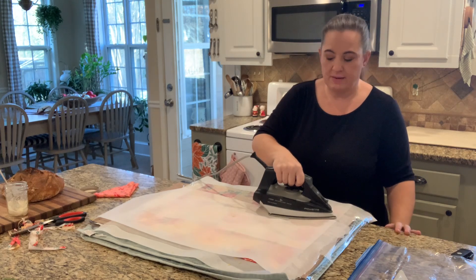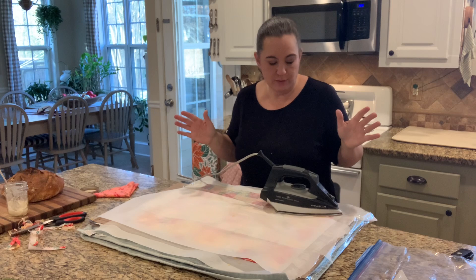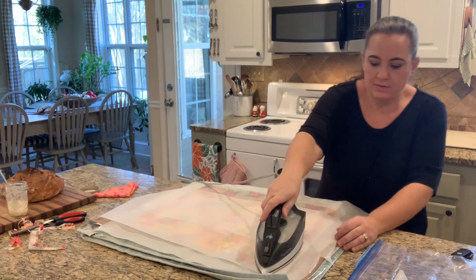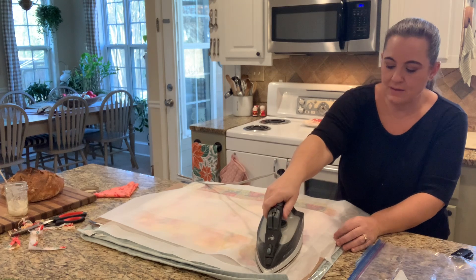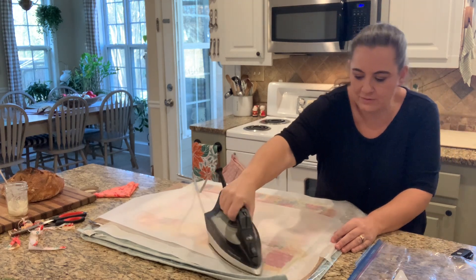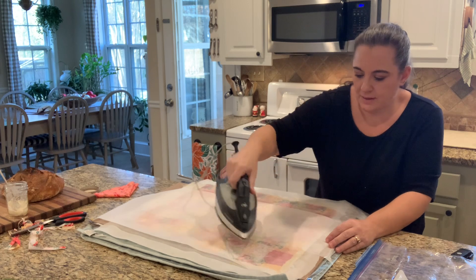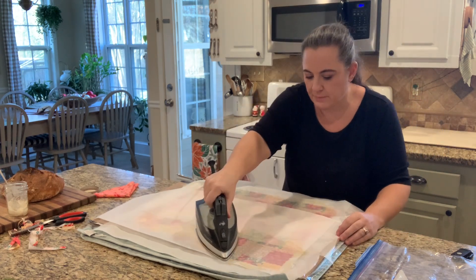So that this video is not forever long, I'm going to pause and bring you back once I've ironed the whole thing. Let me show you on this corner what you're dealing with — if you leave your iron in place, it's going to melt that beeswax and you'll be able to see it seeping out the sides of the parchment paper. Then I kind of just move it around a little bit to make sure it's infused into all the corners and edges of the fabric. You can see through the parchment where it's showing — that's what you're going to do the whole way around.